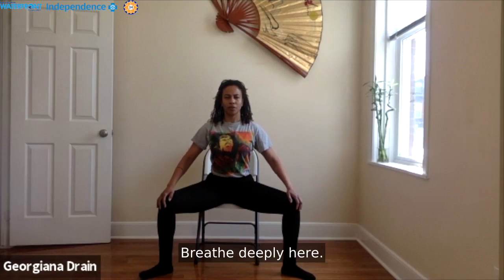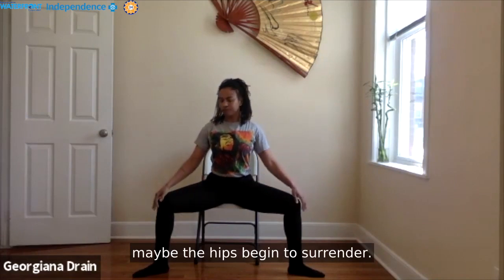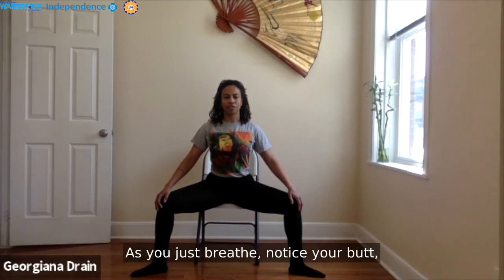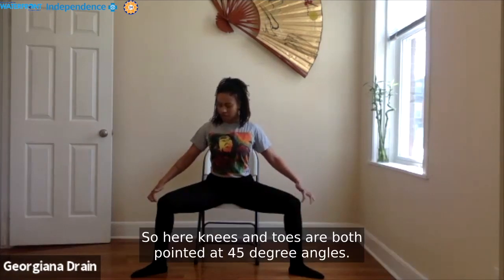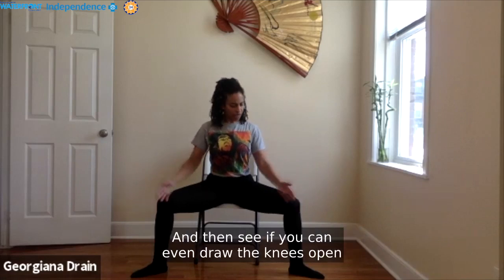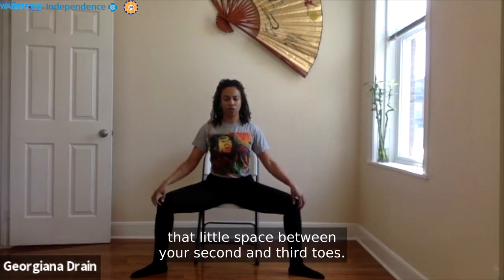Breathe deeply here. Maybe you find that as we sit in this pose a little longer, the hips begin to surrender. Maybe you notice that the feet can walk open a little bit further. Just breathe. Notice your sit bones plugging into the chair and allow your seat to grow heavier and heavier. Notice your feet pressing into the earth, press them more firmly. Knees and toes are both pointed at 45-degree angles in the same direction. See if you can draw the knees open just a little bit more so the knees track over the space between your second and third toes.